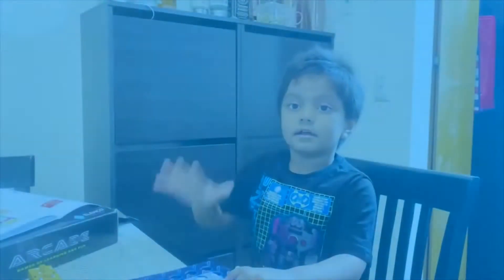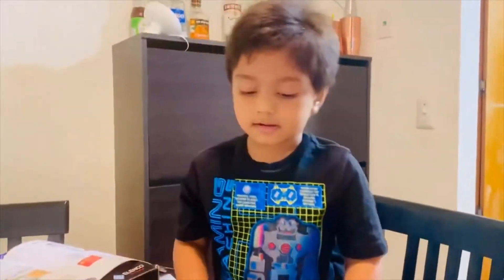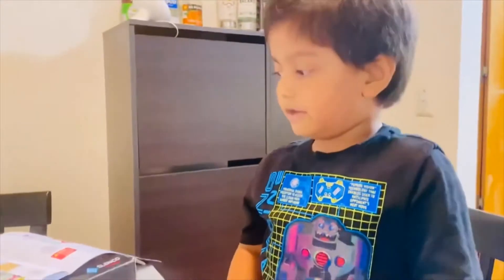Good job, baby! Hello guys, my name is Rihant. Today I'm going to make a science project for you.